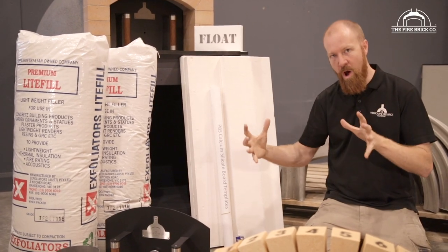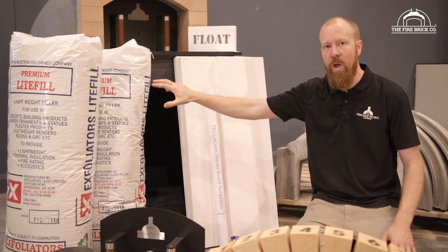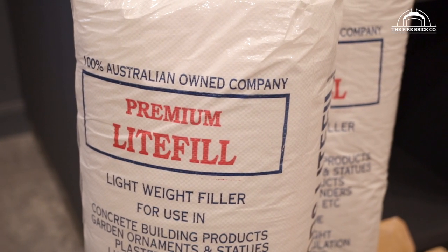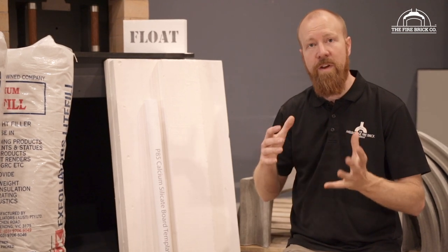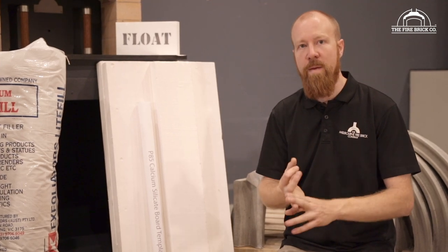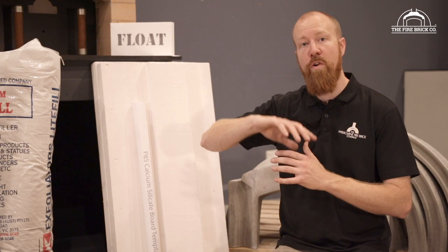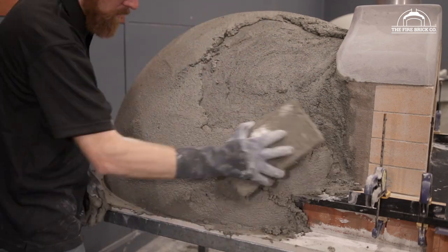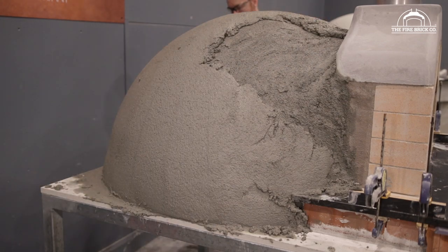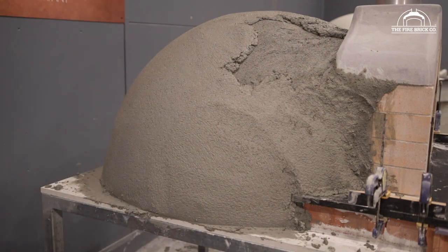With the ceramic fiber blanket on and chicken wire over it to give you reinforcing in your render, it's time to put the render on. This is called light-filled perlite — a special graded perlite that's used in lightweight concrete. You're going to add general purpose cement, Portland cement, lime, and washed sand to this perlite to create a render, then do a two-inch thick render shell over the whole dome. This gives you additional insulation over the ceramic fiber blanket and a protective shell to protect the oven and the blanket from the world.